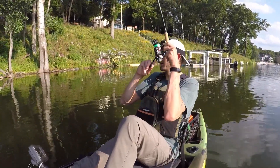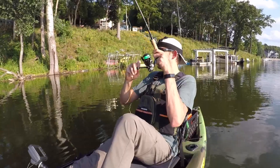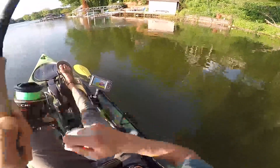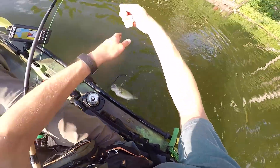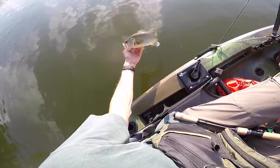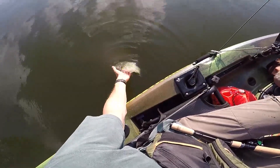There's a bite — there he is. It almost felt like a bluegill bite, it was such a light little bite. Not very big, but nice and fat, nice and healthy. And he did not get rid of my worm. Not a giant, but a healthy-looking bass. See you, buddy.